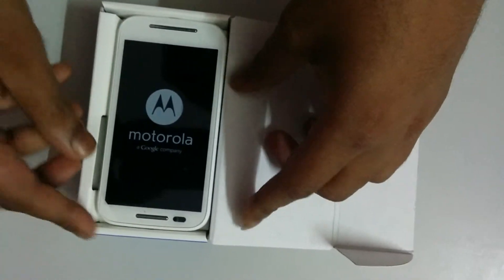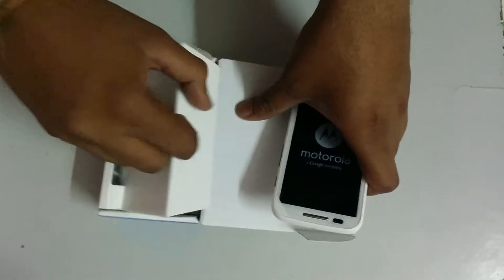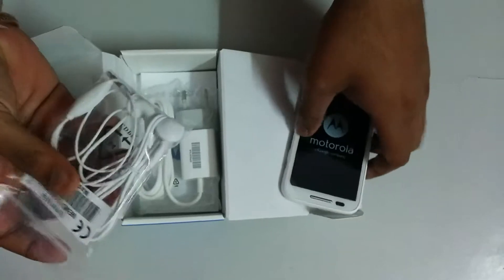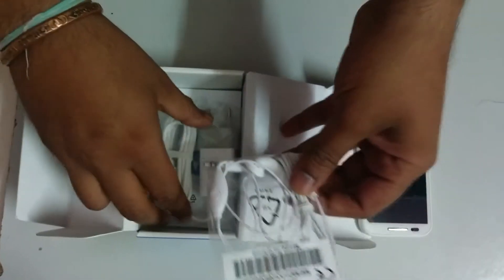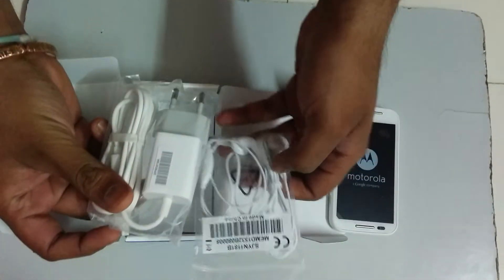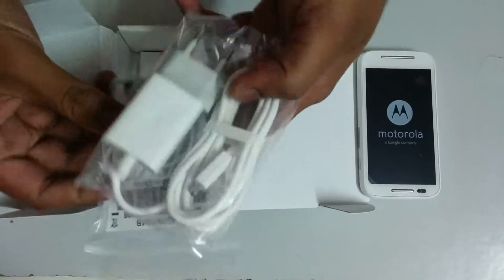This is a white Moto E and let's see what accessories we've got. We have these normal-looking earphones and one charger with no separate USB cable — this charger has the cable attached to it, so we can use it as a wall mount charger only.